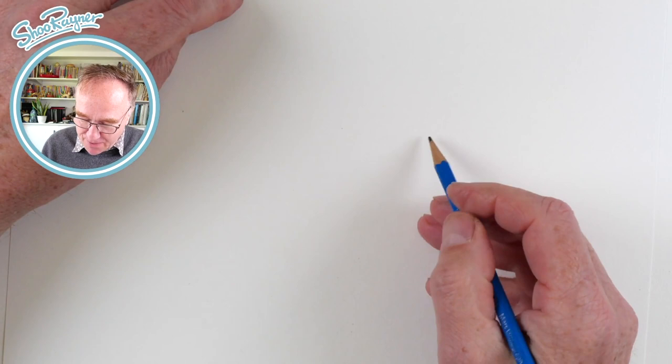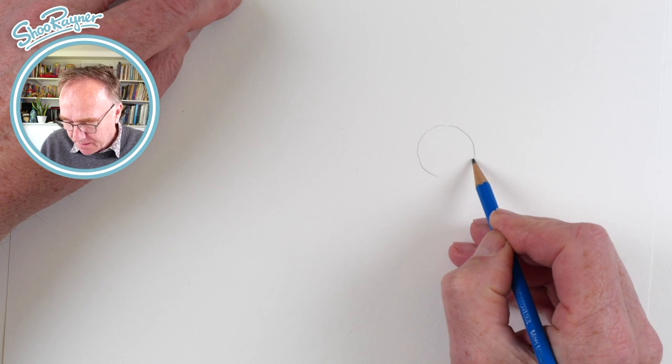Hey shooby-doodlers, how are you doing? Today I'm going to show you how to draw a rat and mole from Wind in the Willows.